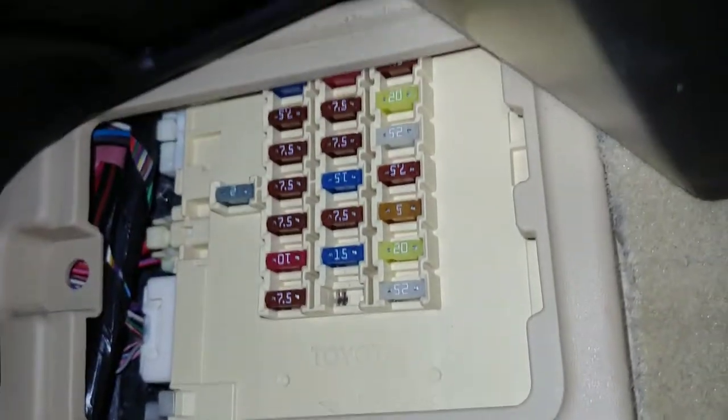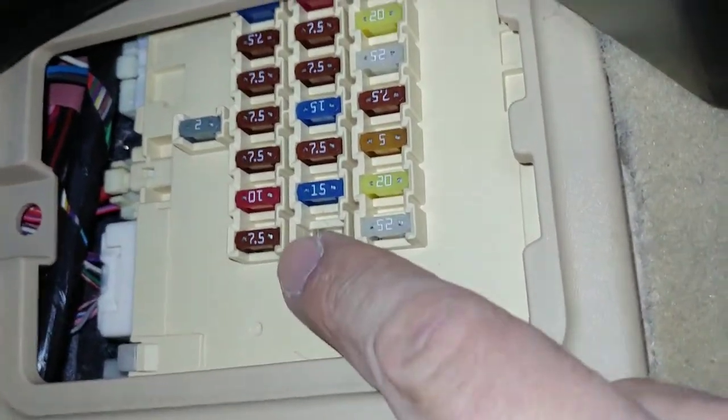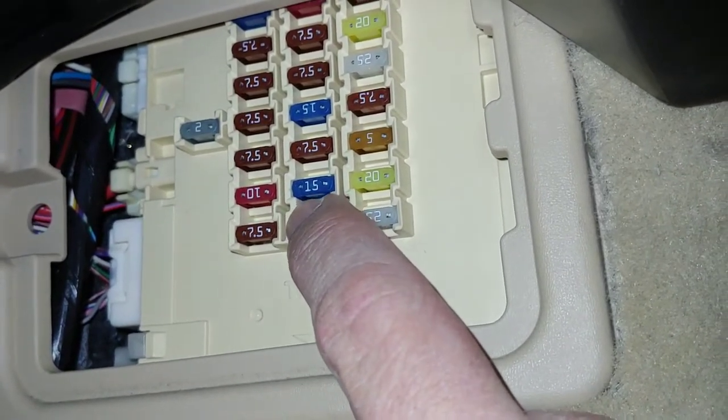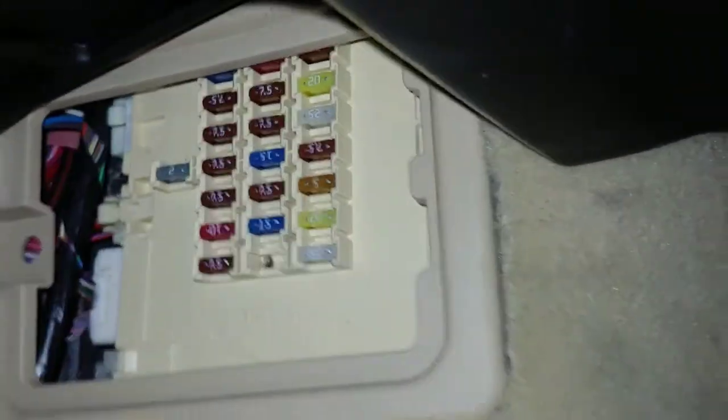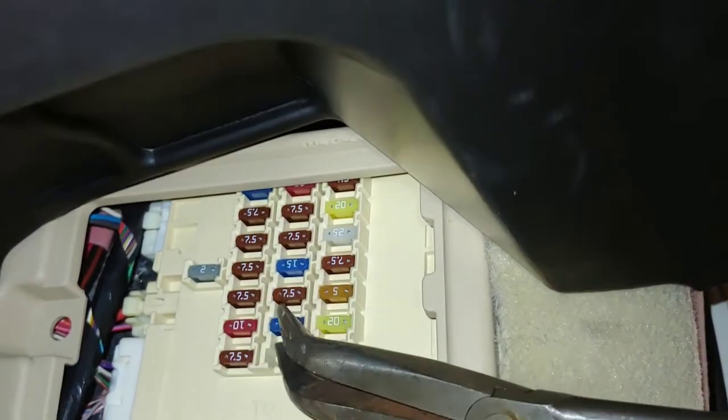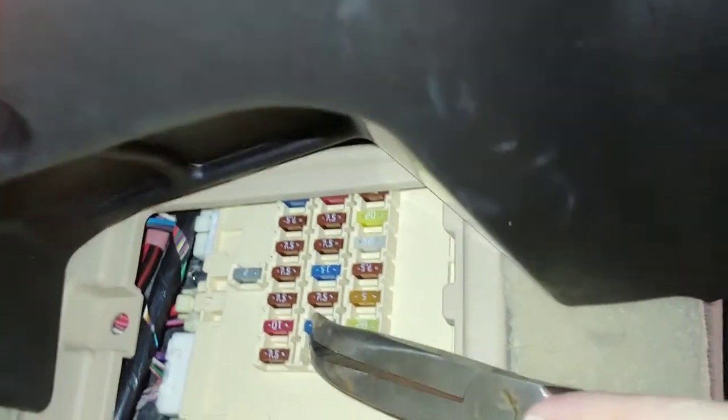Now the fuse that runs the cigarette lighter is going to be this 15-amp right here. It's in the center, second one up. I'm going to use a pair of pliers to remove it. You can use a fuse puller, a pair of pliers — whatever it takes.